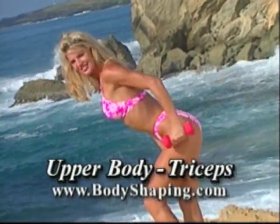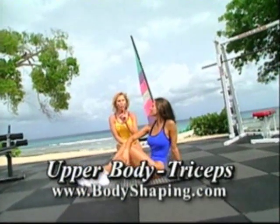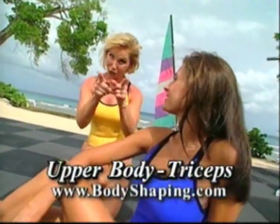Keep watching — more ways to lose fat and tone muscles, next on Body Shaping. We're continuing on with our beginner workout. It's never too late, and we're going to show you.